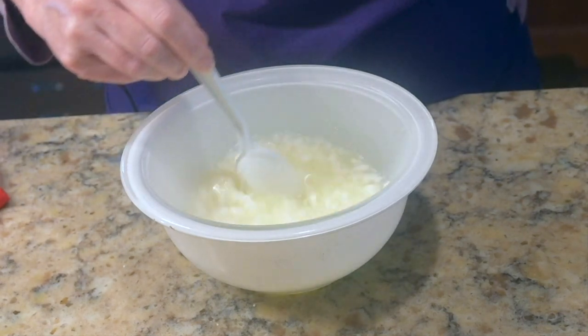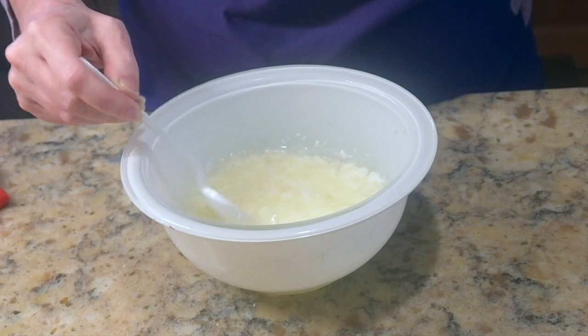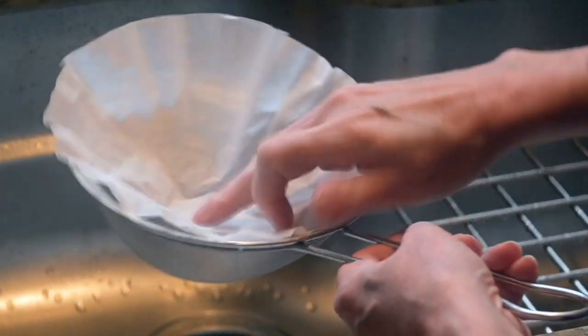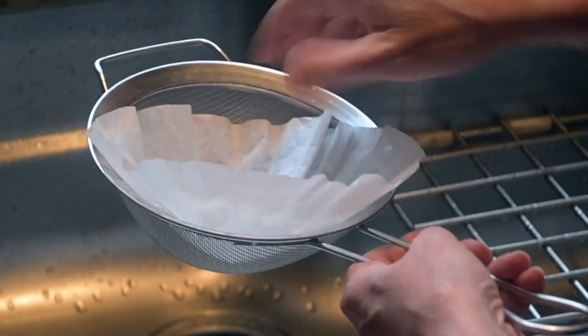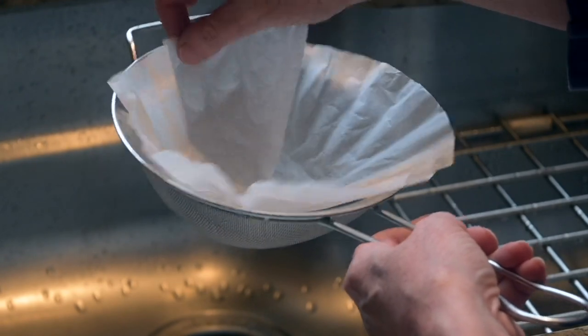Once you've got lots of good chunks, it's time to take it over to the sink and drain it. For this part you'll need your strainer, and I like to put a coffee filter in it — it makes it a little easier to separate out the chunks when you're done.